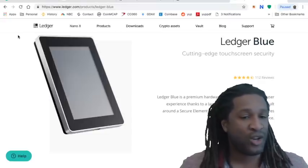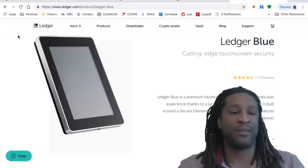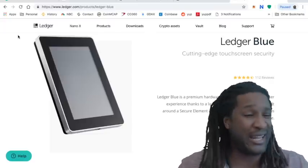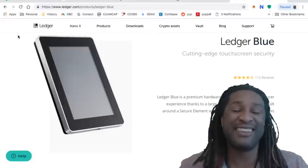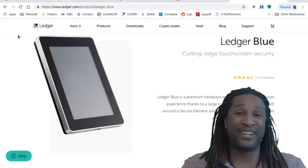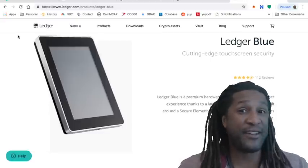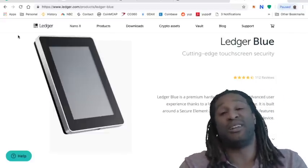Let me give you some examples. Coincheck — over 500 million dollars worth of NEM wiped off and stolen. Mt. Gox, one of the biggest exchanges — everyone thought nothing could ever happen to them. They were the beginning, they were going to be the future. What happened? 460 million dollars worth of Bitcoin, gone, taken out of people's accounts. Bitgrail — over 187 million dollars of Nano wiped out, someone hacked it and took it all. Bitfinex, still around today — over 77 million dollars worth of Bitcoin, gone, wiped out.